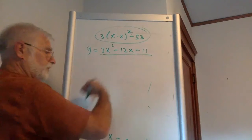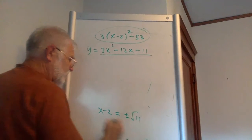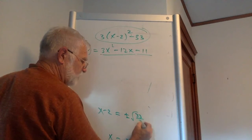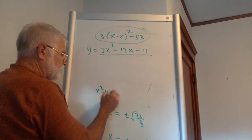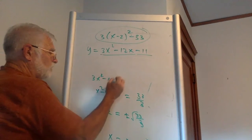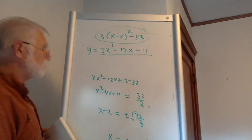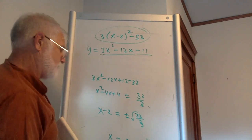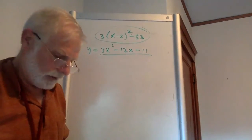To go back from the roots to the equation: x minus 2 equals plus or minus the square root of 11. Squaring both sides, x minus 2 squared equals 33 over 3. Multiplying by 3: 3x squared minus 12x plus 12 equals 33. Subtracting 33 should give minus 11, but that doesn't check out — so I made a mistake somewhere. I'm still ironing out this process, and we'll come back to it another time.